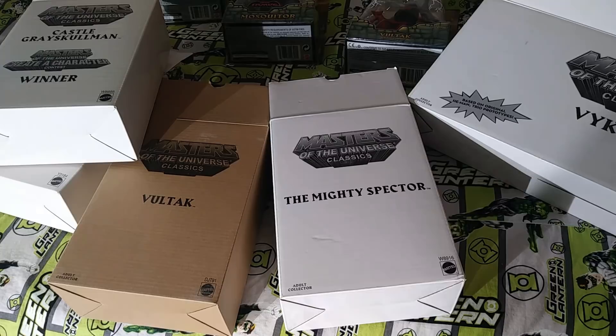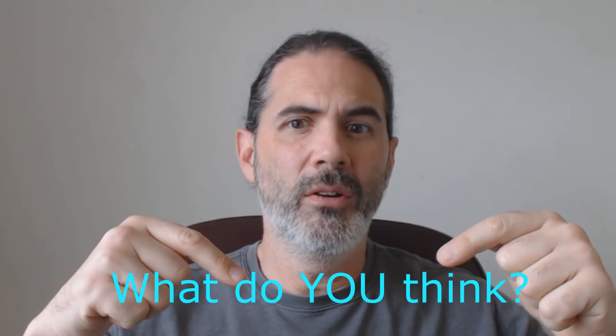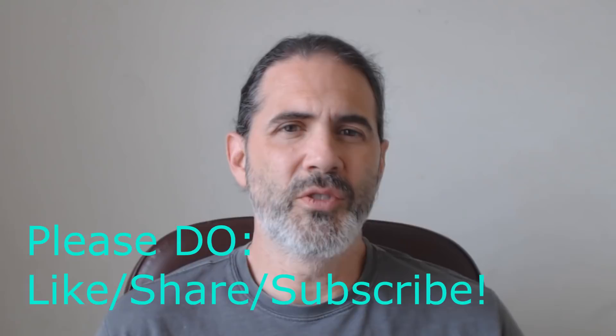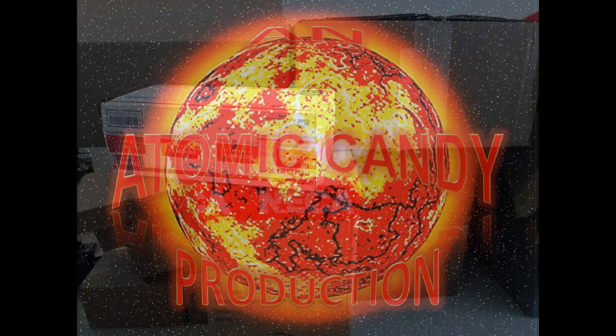Let us know what you thought in the comments down below. Did you see anything you'd really like? Would you like to see us do more videos like this? Please remember to like if you got something out of the video, share if you can, subscribe if you haven't, and check out some of our other content. We do a lot of different things on this channel. Join the community — the more of you there are, the more we can do. Thanks for watching!